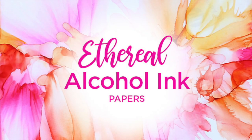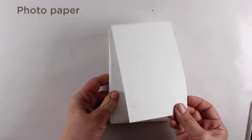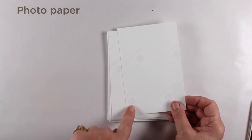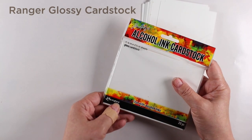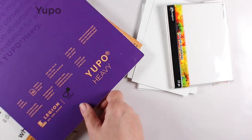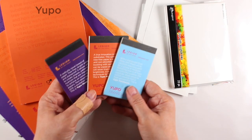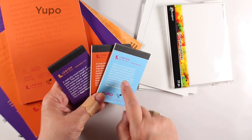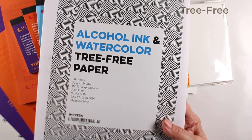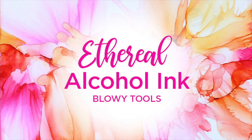Next I want to talk about papers, because what paper you choose will determine what techniques you can do — some techniques won't work on particular papers, and I'll demo them. This is photo paper; it has a shiny side and a not-shiny side. Ranger has some glossy alcohol ink cardstock. There's also Yupo, which comes in heavy, medium, and translucent varieties and lots of different pad sizes. I also found Tree-Free watercolor paper and Terra Slate online and thought I'd try those out as well.